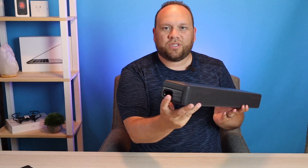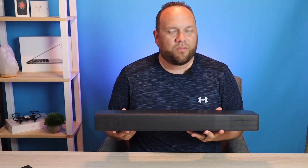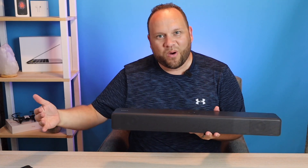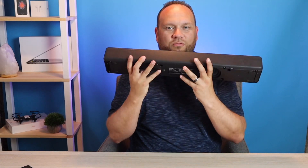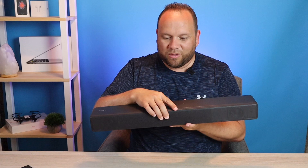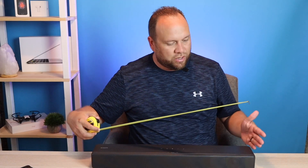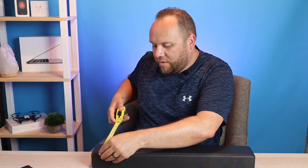The subwoofers are on the sides, which is great for a smaller soundbar because you don't have a separate component to hook up — everything is built right into this one short unit. Some soundbars are longer, but this one is compact. Kudos to Sony for making a smaller one for people with a smaller TV who don't want to take up a lot of space. It measures about 22 and three-quarters of an inch from end to end, and the depth is just under three and three-quarters of an inch.